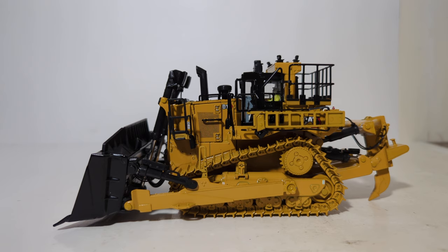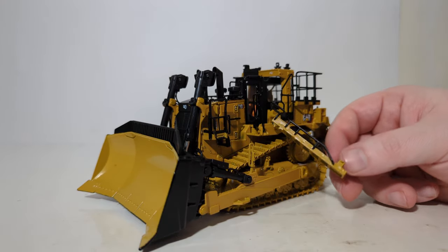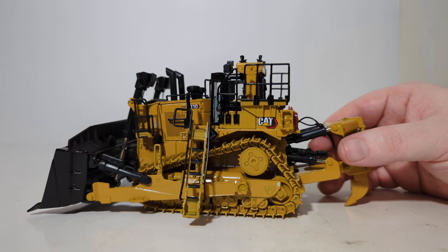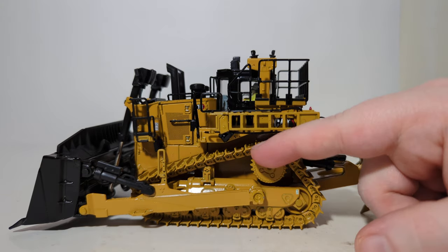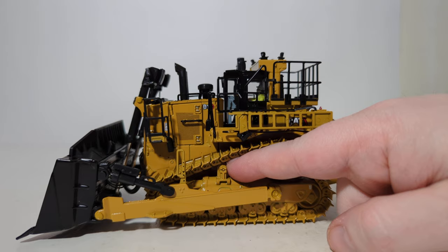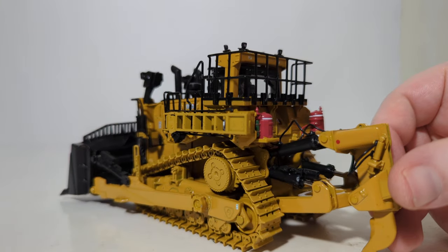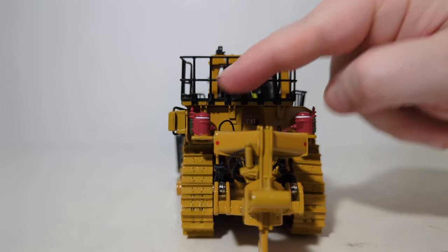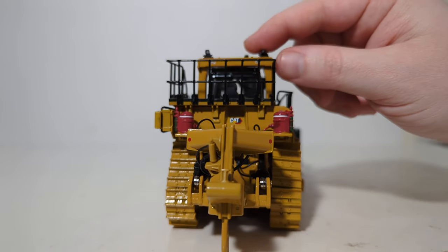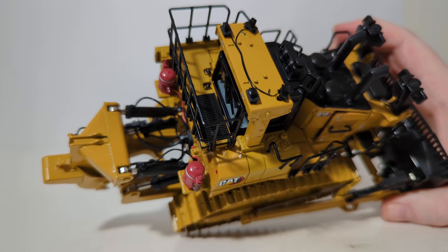Let's begin the detail and decal overview, starting on the left-hand side of the machine. Here you can see a large access stair railing and staircase, which does fold down. Be a little careful with it, and you can fold it out of the way. The metal link tracks look really good — I'm quite impressed, and I like the fact that there's a roller here as well. The hand railings in black are plastic, but the large ones are all metal. You can see the fire suppression system, the tanks, and your large single-shank ripper. The ripper assembly is one of the most impressive parts of this model, because of all the intricate detail with the hydraulic lines.